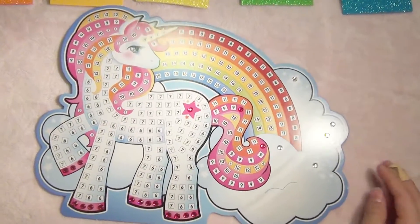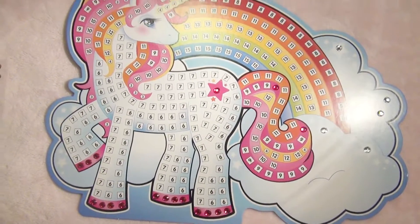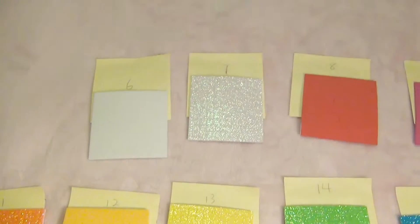I think you know what I'm doing now. I'm going to go 3, 4, 5, 6, 7, 8, and keep going like that.